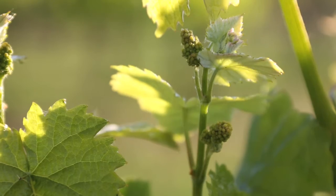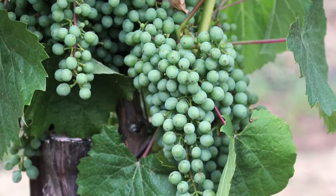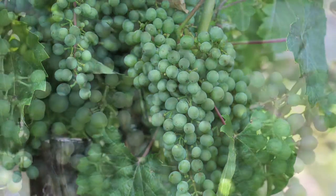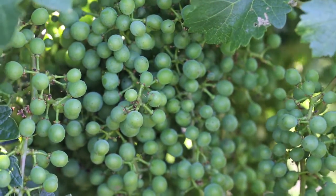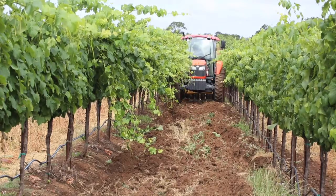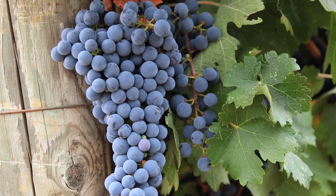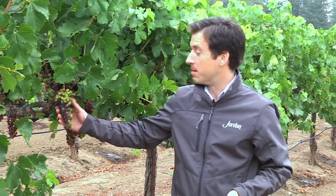It's summertime in California wine country, and it couldn't be a more beautiful time of the year. We've made that transition from spring into the time when we're really focusing on the grapevines, which are in full green growth now, and we want to make sure that everything in the vineyard is nice and uniform. In the background, we can hear the busy tractors working, the birds chirping. Today I'm in one of our prime Merlot vineyards in the Alexander Valley, checking out the progress of our grapes.